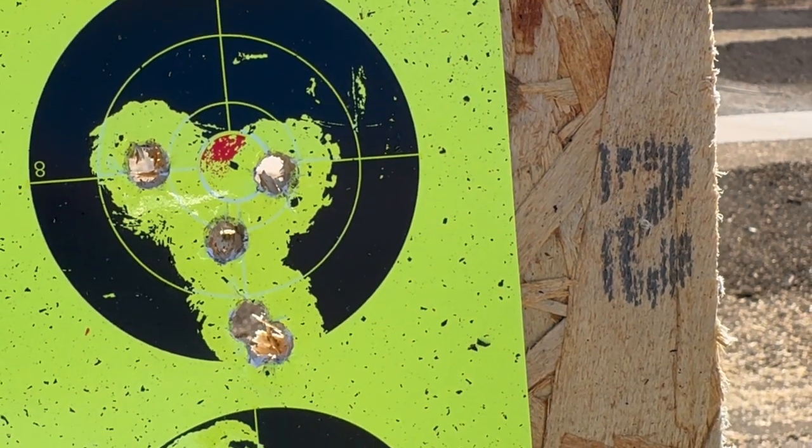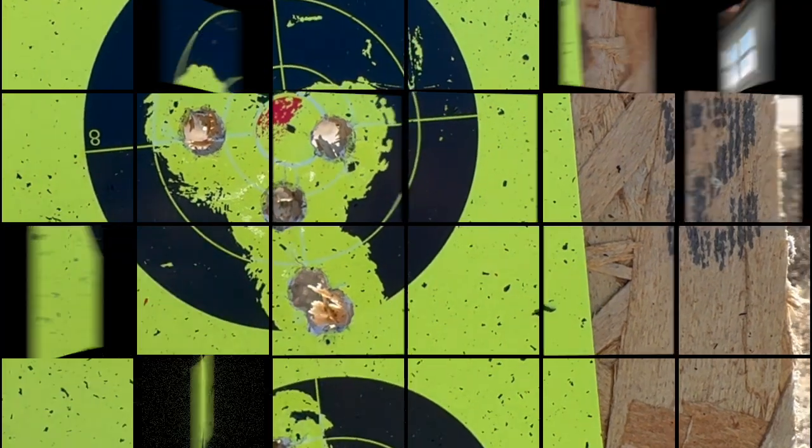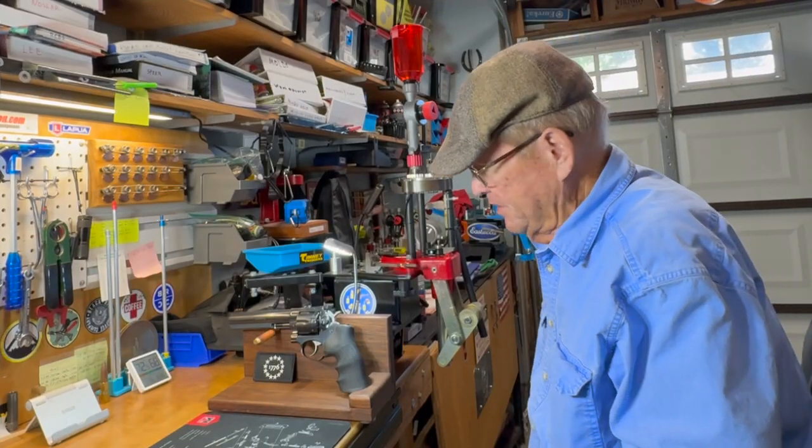There's our H&G. I dropped that one down there, but other than that, not bad. There you go - that was a fun day at the range.